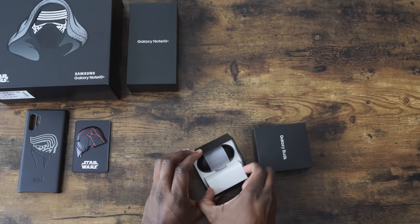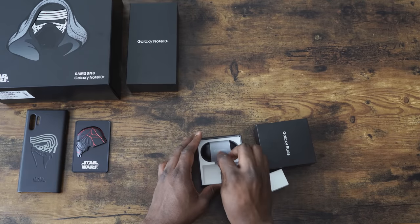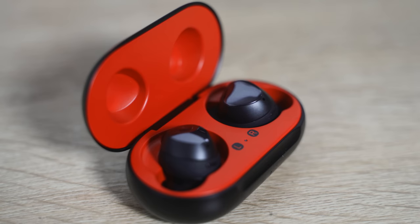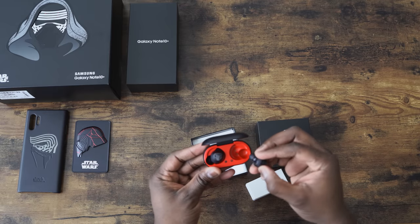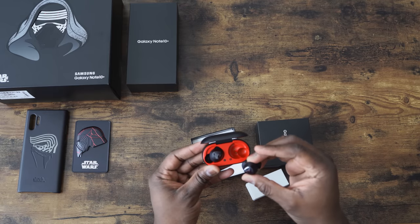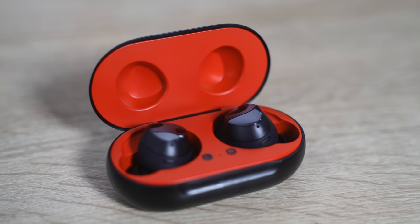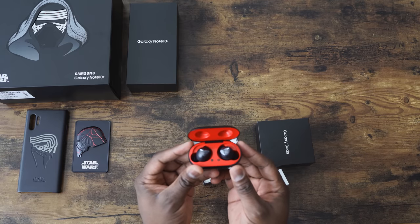We've got our accessories right here, all in black. We've got a black case. Let's see if there's anything special — nice red interior. Black case, of course, your Galaxy Buds. They look like standard Galaxy Buds, in general black. But I do like the case — that black and red really stands out. It looks pretty good.